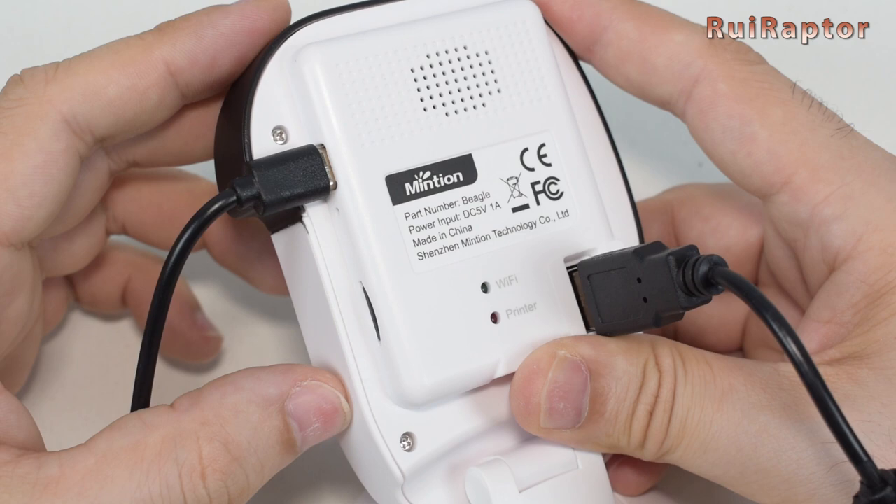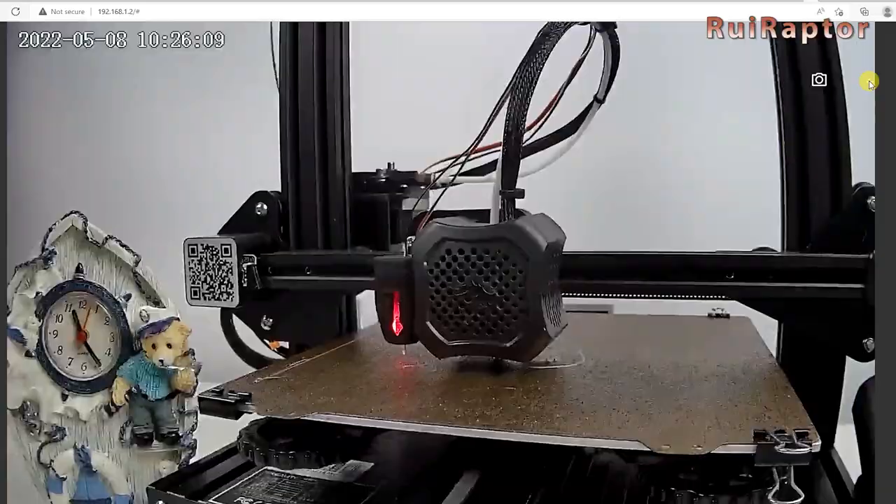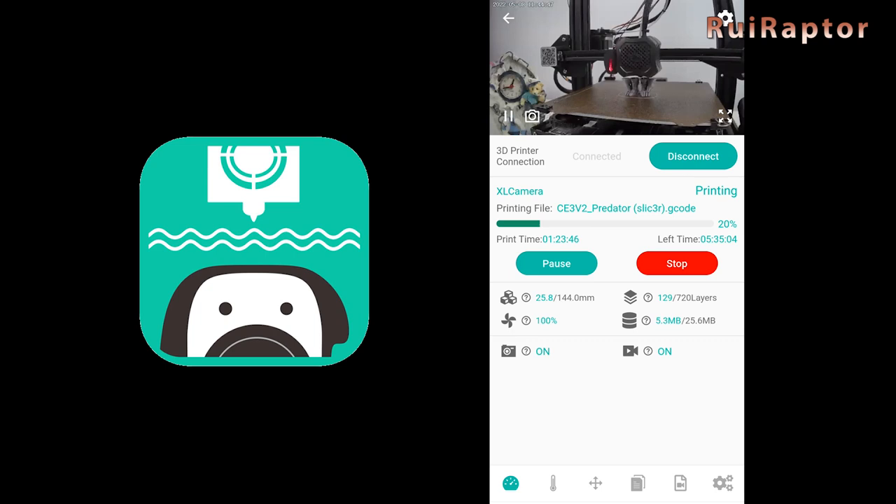Now all we need to do is position the camera where we want, upload the G-code file to the camera, and start the print. During the print, we can access the printer and control it using the computer browser or cell phone app. The app will also work outside the network, which means we can check and control the printer when not at home.